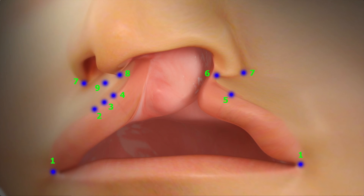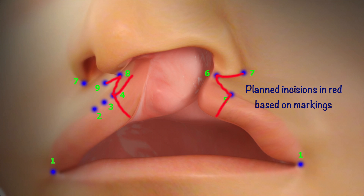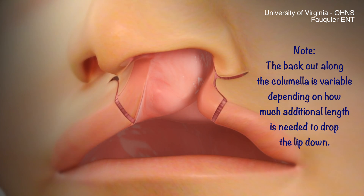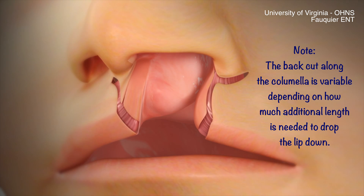The red lines drawn here denote the planned incisions based on these markings. The back cut along the columella is variable depending on how much additional length is needed to drop the lip down for an aligned and symmetric closure.